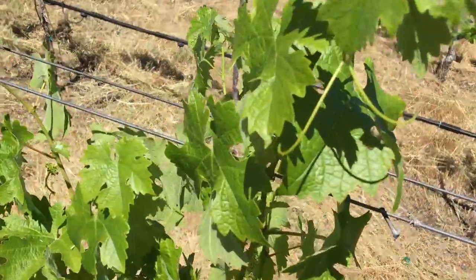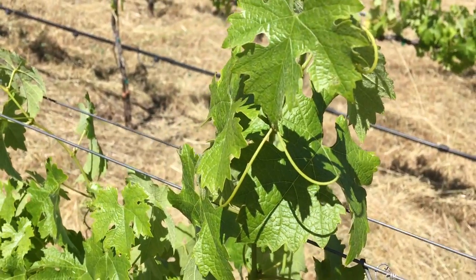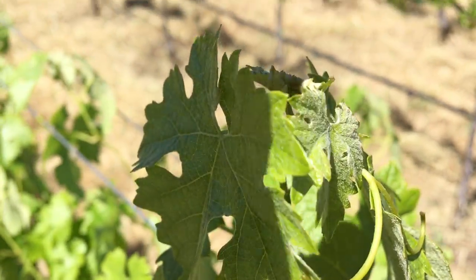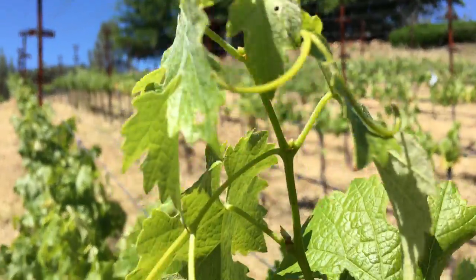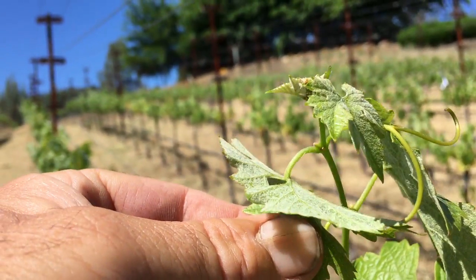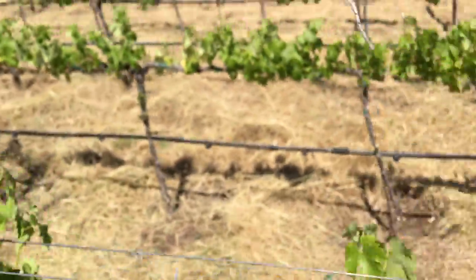Let's walk over here and see something that's starting to get a little water stress. This vine still has a tendril, but it's going down — it's starting to go backwards with water stress. If you look up at the shoot tip, it's starting to fry. And if you look at the leaf angle, it's starting to go in instead of out like a solar panel — it's starting to hide from the sun because it's drying up.